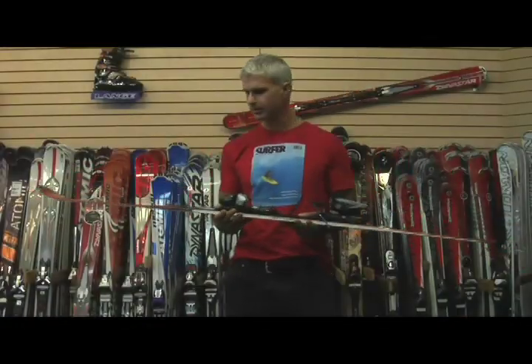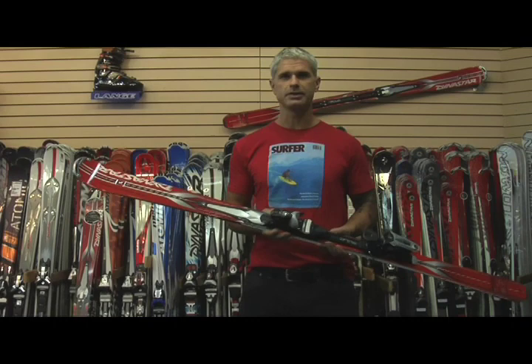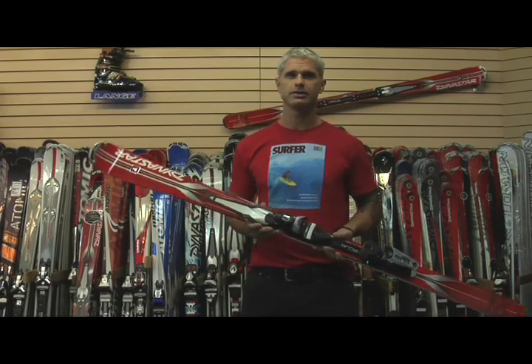Pourquoi acheter le Contact Cross ? Pour pouvoir se permettre d'avoir un ski performant sans avoir à payer 1400 ou 1500 dollars pour un ski de géant. On peut se permettre un ski à 849 dollars qui va vous donner autant qu'un ski de course. Si vous n'êtes pas un coureur, si vous êtes un skieur récréatif, c'est le ski de géant qu'il vous faut.